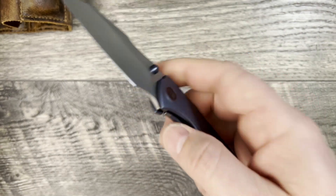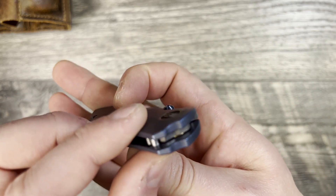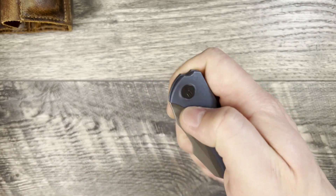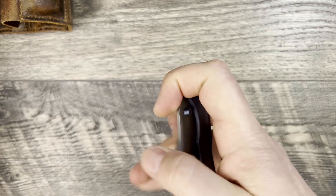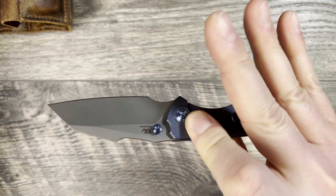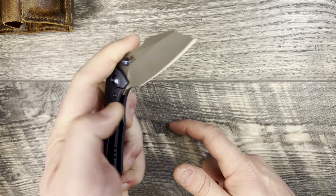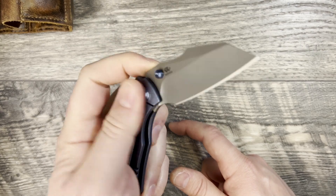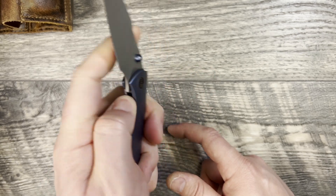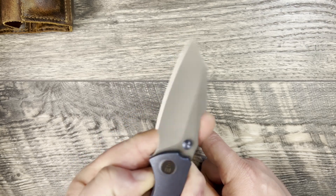Access to the thumb studs is really good — they stand tall so that the contoured scales do not impede you getting to the thumb stud. You can go on top and there's enough ribbing to grab it, but I prefer to hit it just on the edge and it goes right out. Same thing with the reverse flick — no issues whatsoever. Access to the thumb stud is also good enough for lefties where you don't have to worry about that lock bar tension.